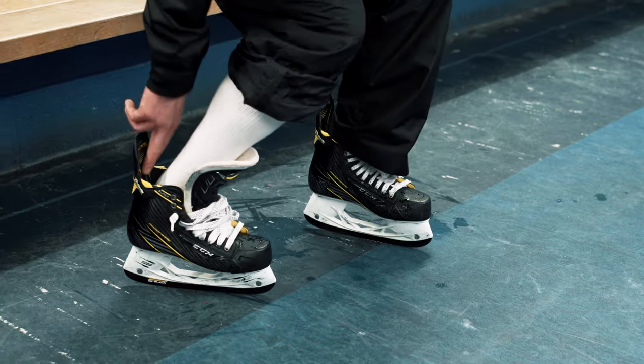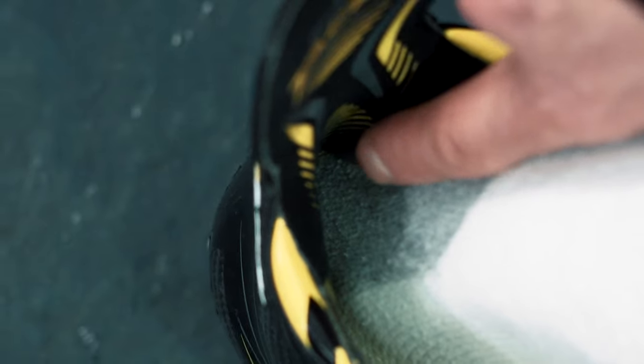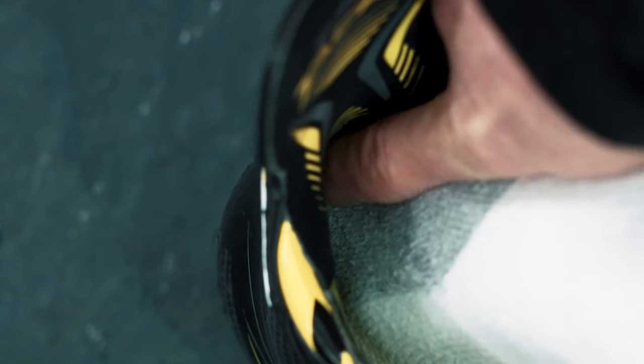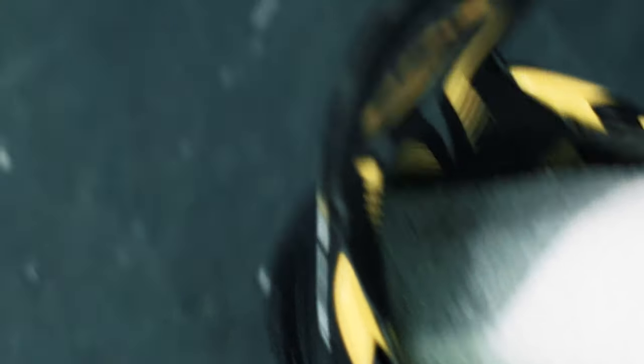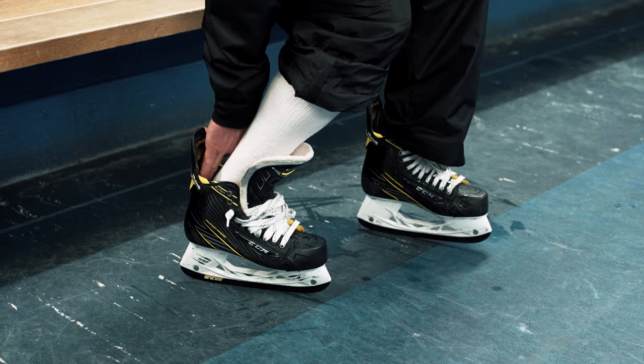Now get them to stand up normally in their skate and lean all the way forward as far as they can. You're going to see a gap down the back of the boot. When you look at that gap, if you can fit an entire index finger down there, then that skate is going to be too big — that's going to cause too much movement inside the skate. We want no more than a pinky finger gap between the foot and the back of the skate.